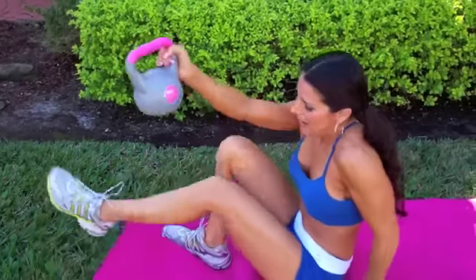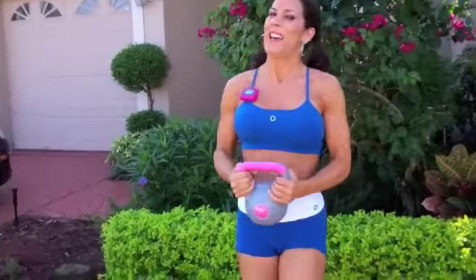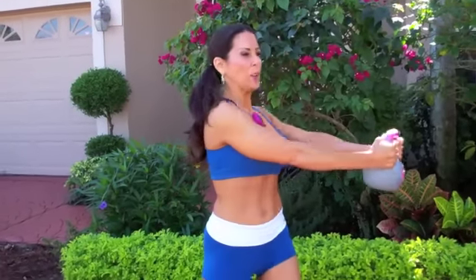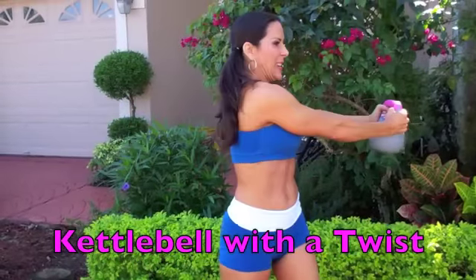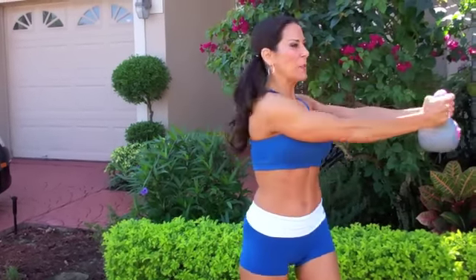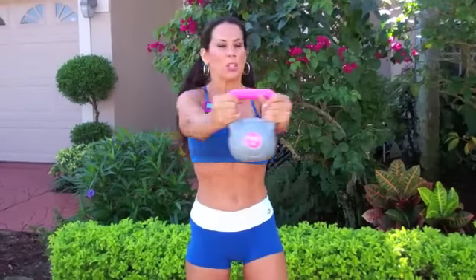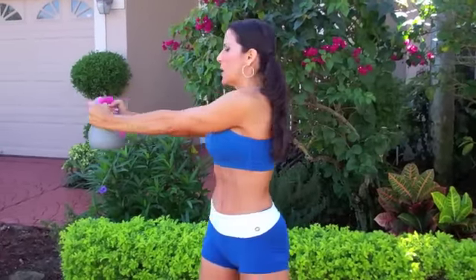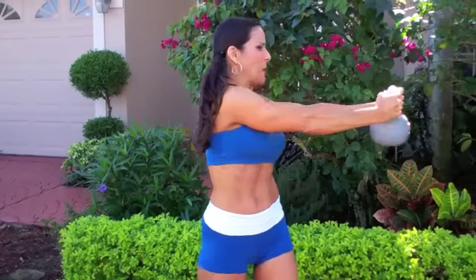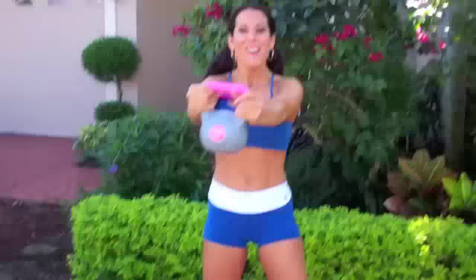Now we're moving on to our fourth exercise, which is the Kettlebell Twist, and we're going to stand up. I lie down, I stand up — I hit those abs any way we can. Feet are planted on the ground and we're twisting, letting that kettlebell lead us, really feeling that twist in the obliques. Get that kettlebell, jug hugger, or weight out in front of you and twist — slow and controlled, really feeling those ab muscles working. You should have trouble talking because you're squeezing it so hard.